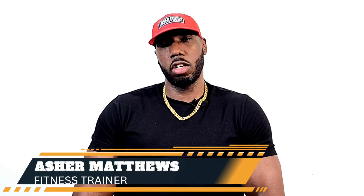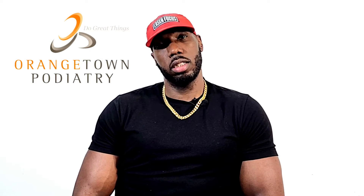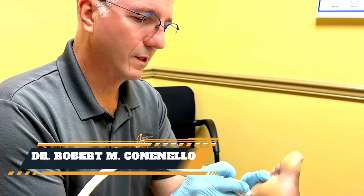Hi, my name is Ashton Matthews. I'm here to talk about my experience with Orangetown Podiatry. I had the opportunity to go in and meet Dr. Rob. I met him through Travis Sample and, after telling Travis what I was going through, he just said this is the man to see.